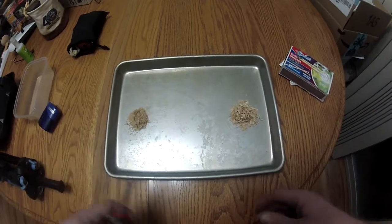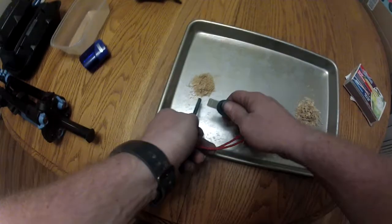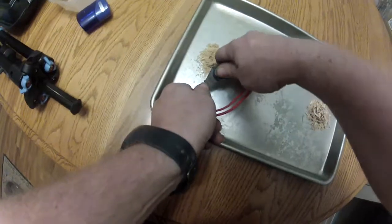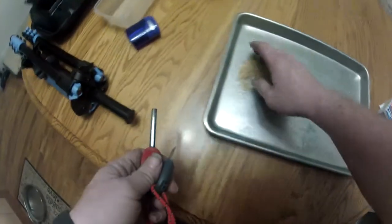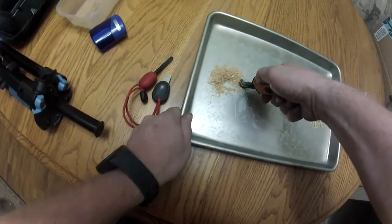We're going to try first a firesteel, and if not, a match. So let's start with the cheese grater tinder. It does not want to catch with the firesteel. I'm going to try a UST Sparky and see if that does anything better.